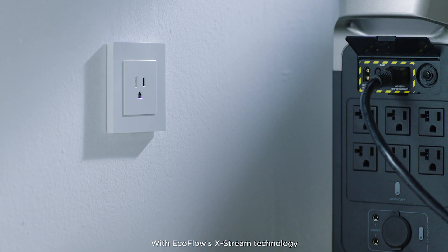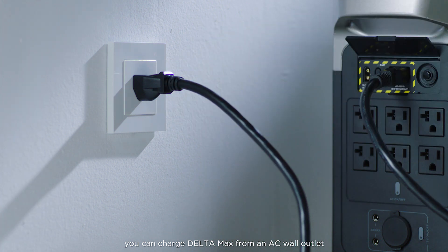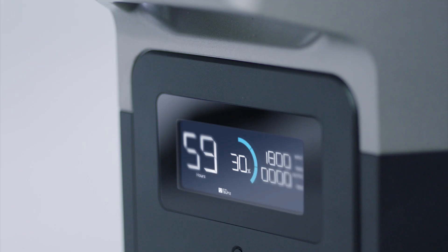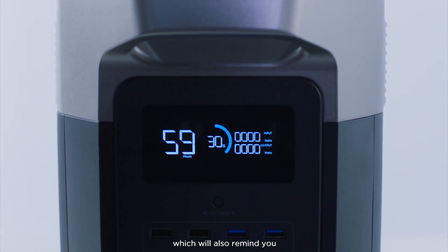With EcoFlow's X-Stream technology you can charge Delta Max from an AC wall outlet to full in less than two hours. You can check the charging progress on the LCD screen of your Delta Max or via the EcoFlow app, which will also remind you when you're running low on charge.